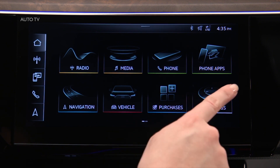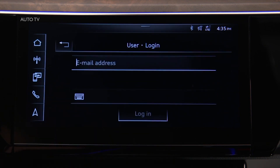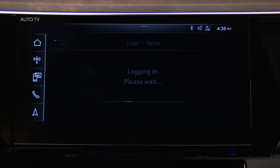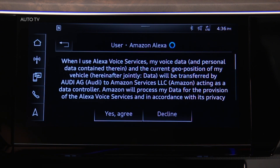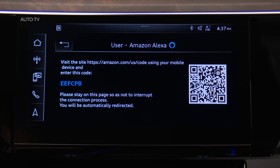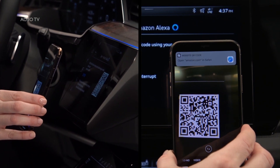To use Alexa features, with the vehicle in park, select User, My Audi Login, then enter the username and password for a registered My Audi account. Agree to link the My Audi account to the Amazon Alexa account, then agree to the Alexa voice services disclaimer. A QR code and a unique password will appear. If the web address is entered into a device manually, enter this password as well. Or use a compatible smartphone to read the QR code.